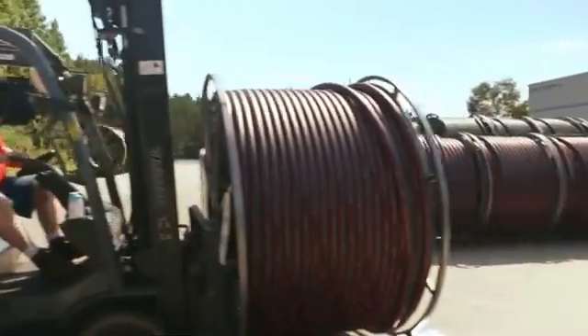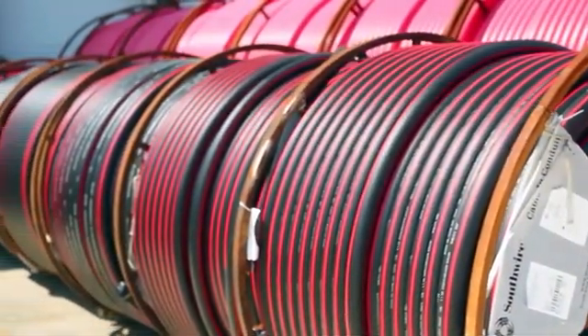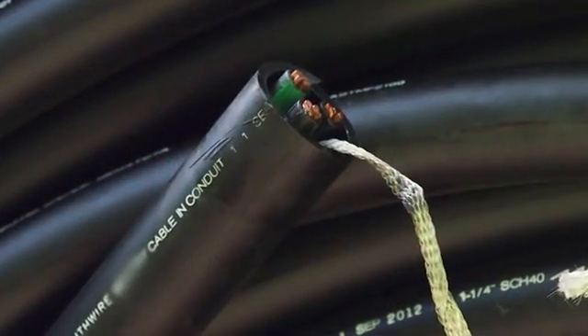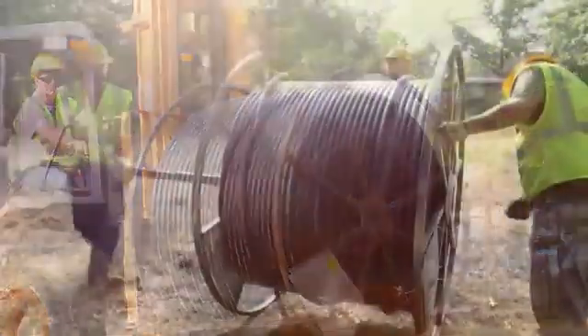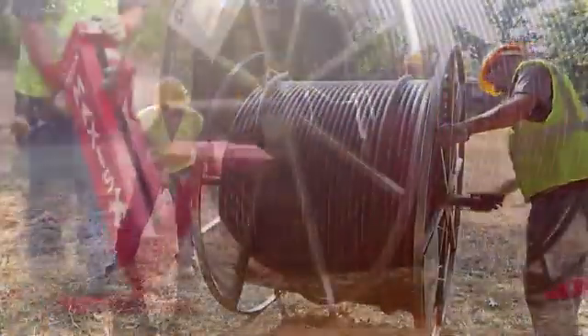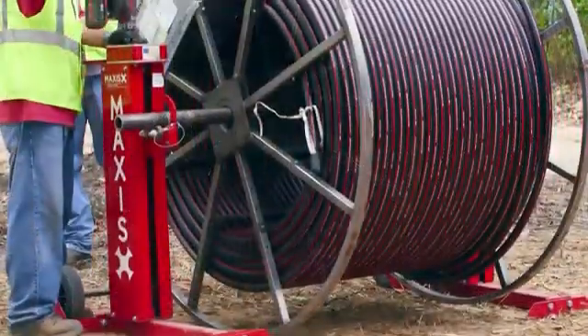Simple Cable and Conduit ships directly from distribution centers across the country. The HDPE conduit comes in a variety of wall thicknesses, colors, and diameters, and almost any Southwire conductor can be installed as part of Simple Cable and Conduit. When installing Simple Cable and Conduit, all installers should be familiar with the product and procedures necessary to complete the day's job.